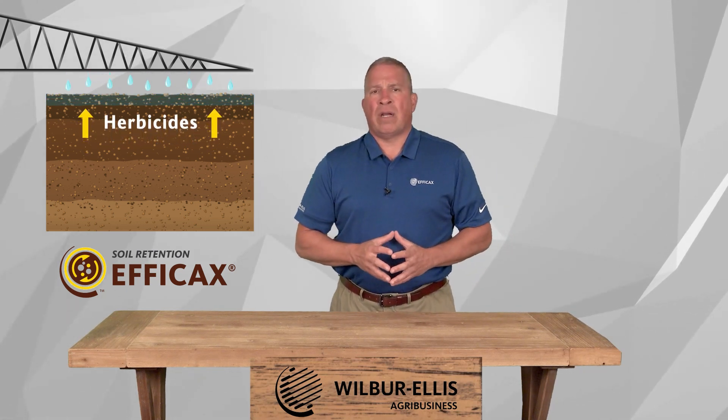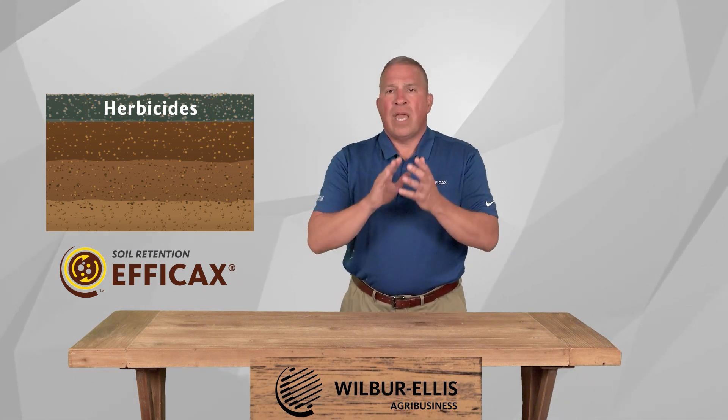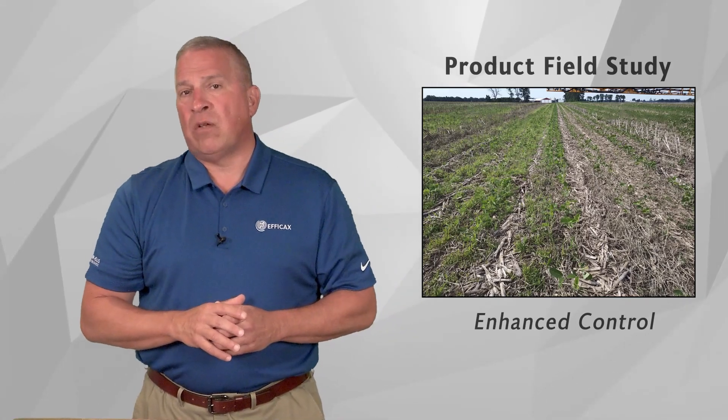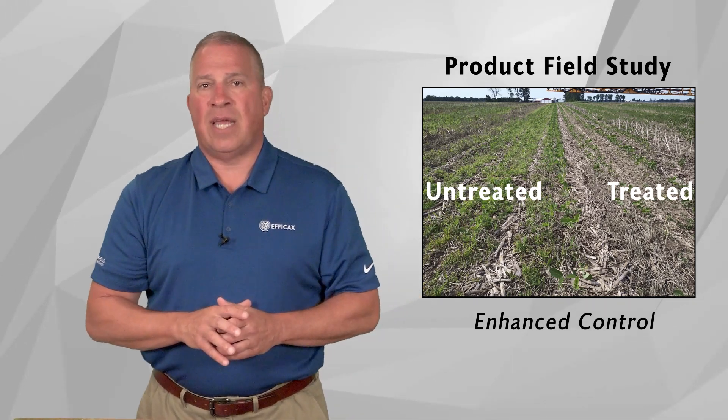Research trials and grower experiences are clearly showing that Effacax is a superb product for holding herbicides in the upper layer of soil, resulting in improved weed control. Here's an image from a field where Effacax was used, and a small portion of the field was sprayed without Effacax in the tank.